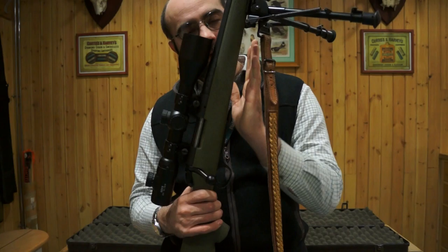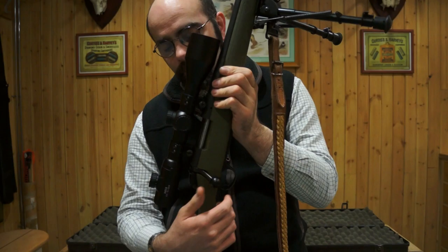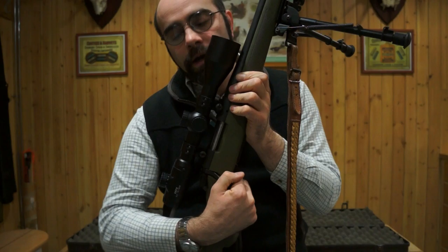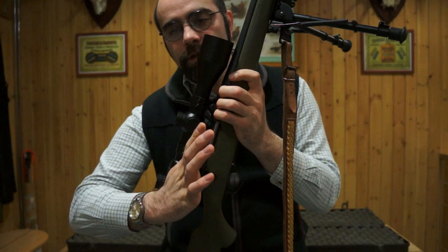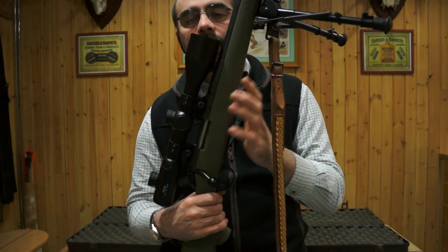If we were lamping and spotted a fox we wanted to shoot, we then carry out a make ready. Make ready is straightforward: point the rifle in a safe direction so any cartridge movement exits the barrel safely, then open the bolt up to the top, pull it fully to the rear, push the bolt forward listening and watching for the round entering the chamber, then lock the bolt down fully. That gives us a made ready rifle.